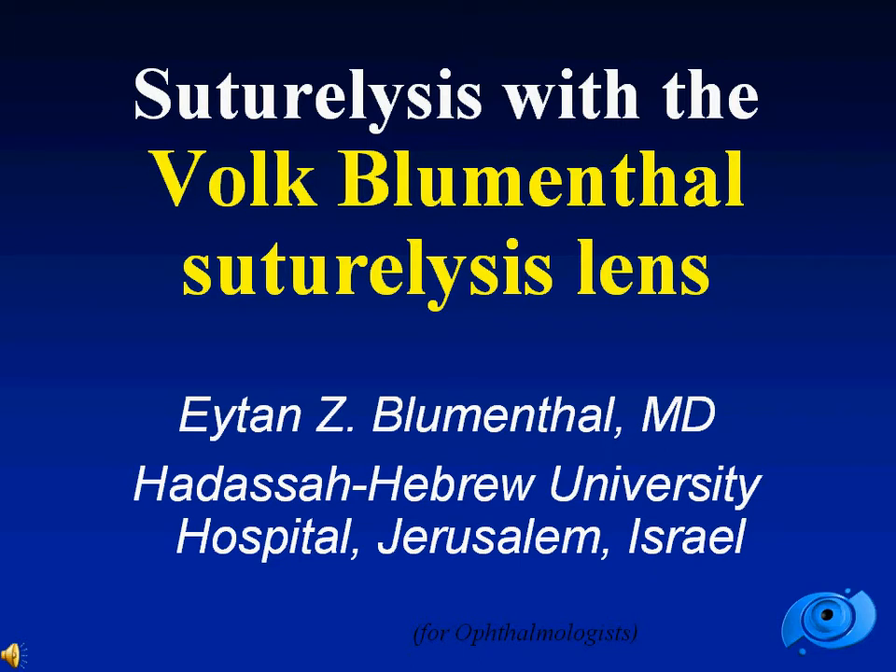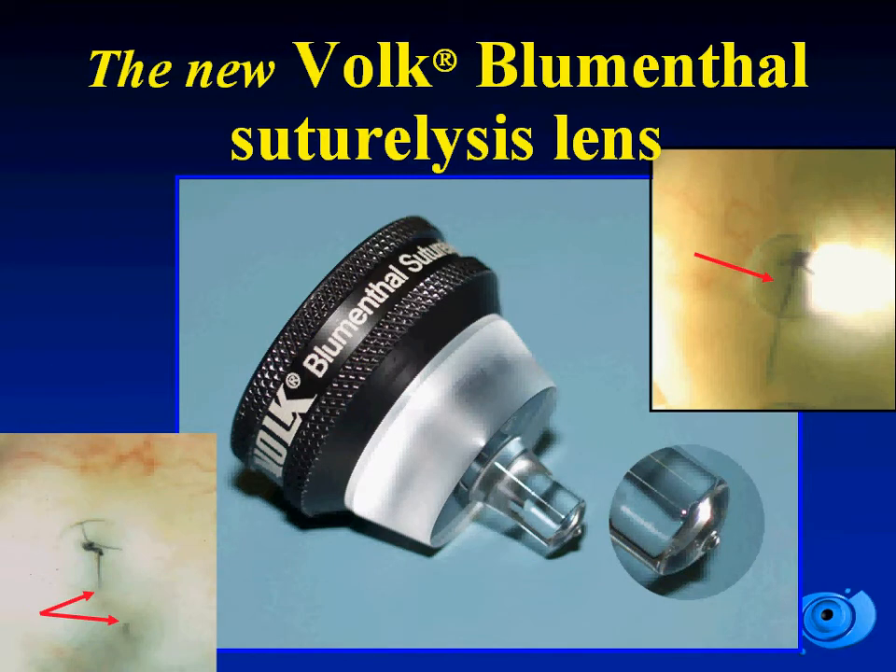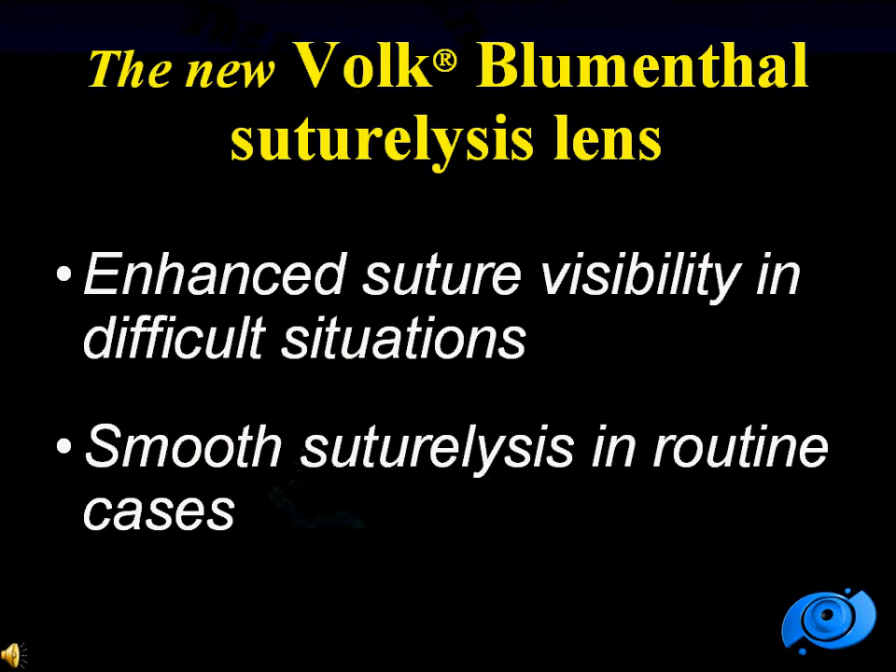The new suturelysis lens, which I recently developed for Volk. My name is Eitan Blumenthal from Hadassah Hospital in Jerusalem. The new suturelysis lens provides advantages on both ends of the spectrum — enhanced visibility in difficult situations, as well as smooth suturelysis in routine cases.